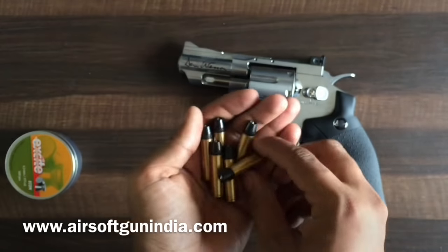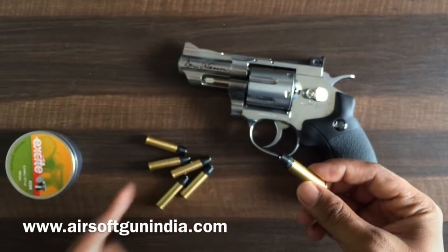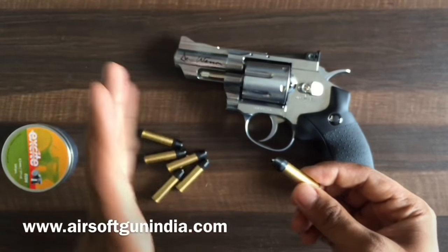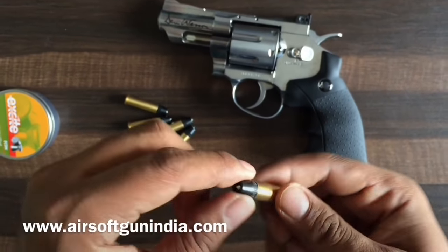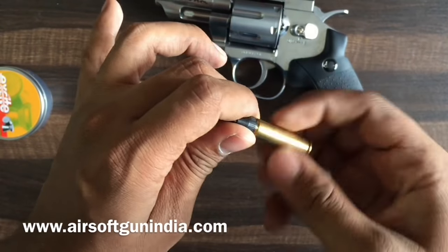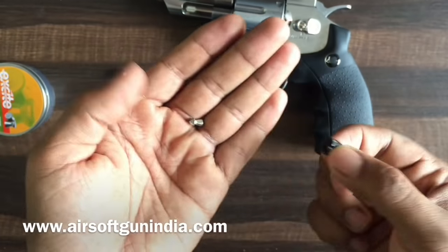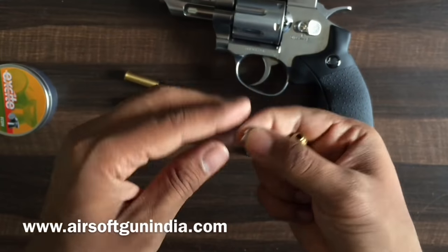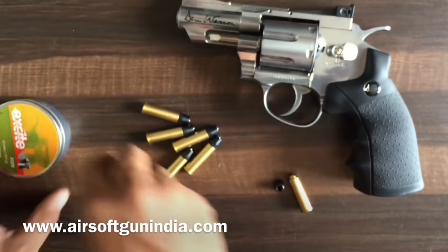Let me show you the cells — I'll just get the cells out. Here they are. In the BB version you just pop the CO2 in and a BB right in here and it's ready to fire. But loading this pellet version is a little bit different. When you open it, this is where the BB or pellet is loaded. This is the pointed version — I don't recommend using a pointed one, but you can use it.